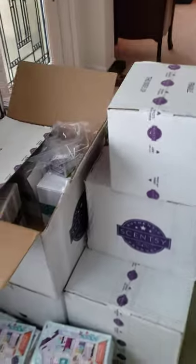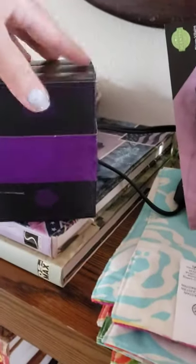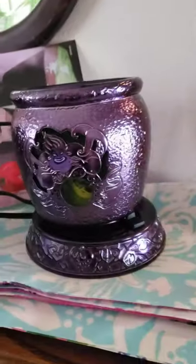It is January 2021 and I have done a complete Scentsy haul, so I'm going to have you guys unbox with me. I already opened up this box and I shared earlier that I had gotten the Disney Villains collection, the Spellbound wax collection, and I did get the warmer for my daughter.